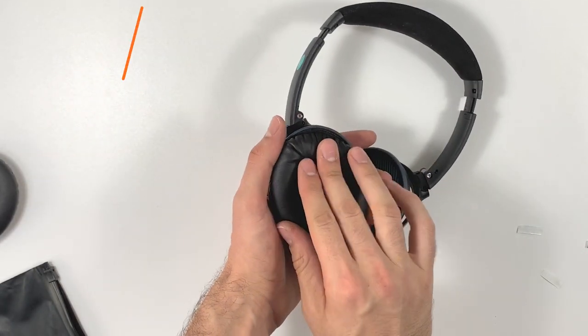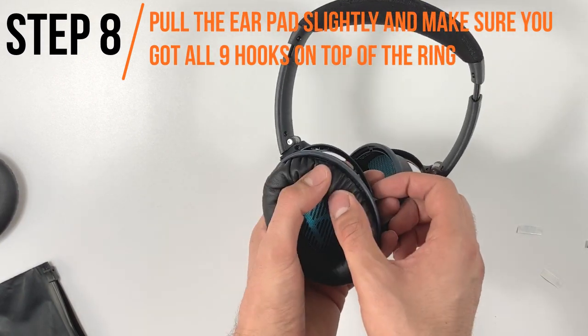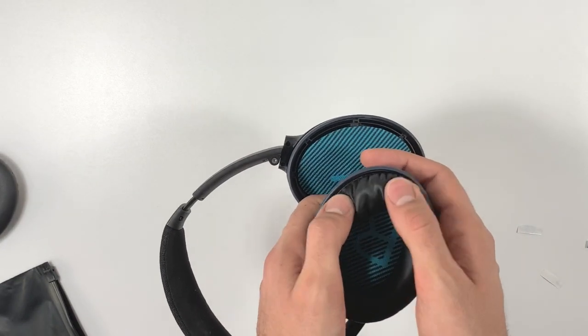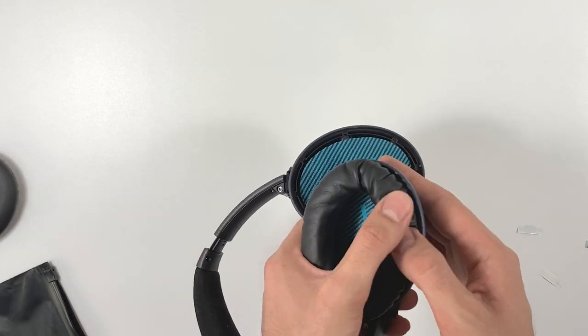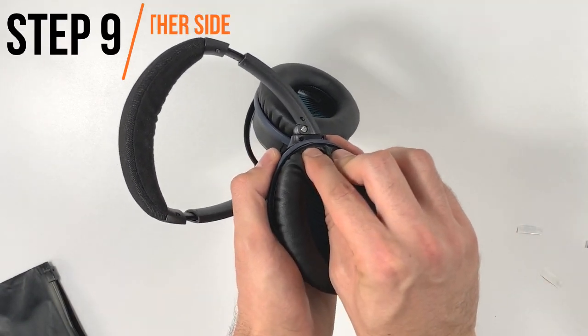After you install the earpad, go around and pull the cushion slightly to see that you did not miss any hook. Remember, there are nine hooks in the cup. Now simply follow the same process on the other side.